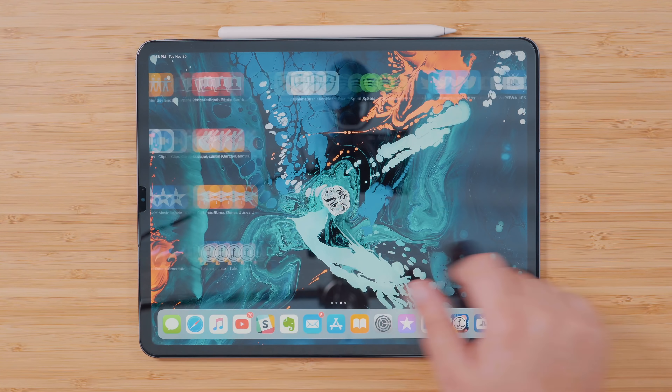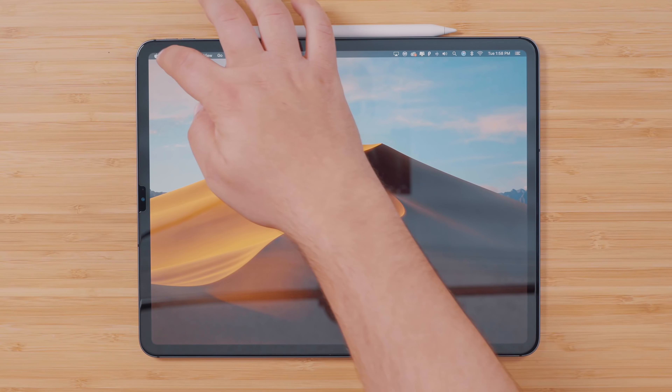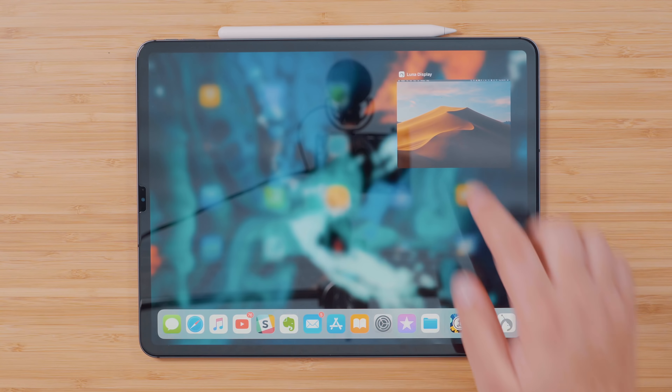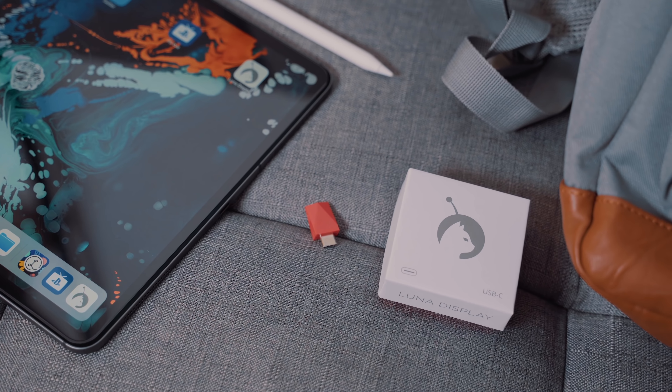For those of you wondering, you can also use external keyboards or mice that you might use with your Mac. But I've found that being able to be mobile throughout my home or office, using the Apple Pencil with something on Final Cut Pro, navigating through my timeline or dragging around clips, or just touching the display with my fingers has been a great experience.